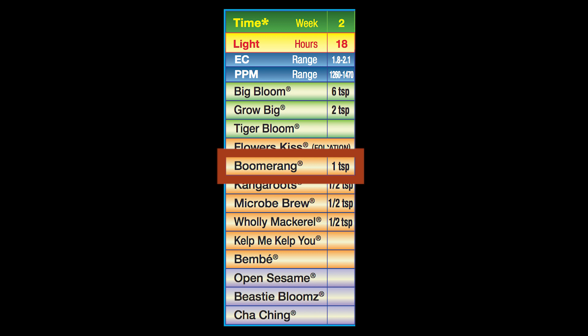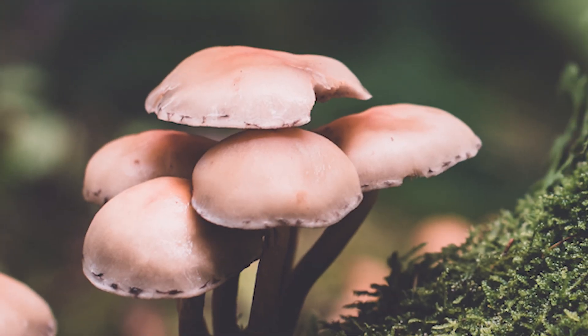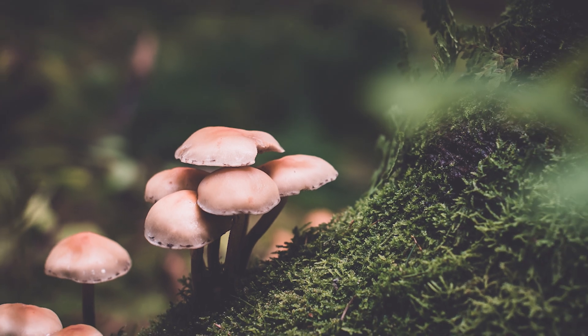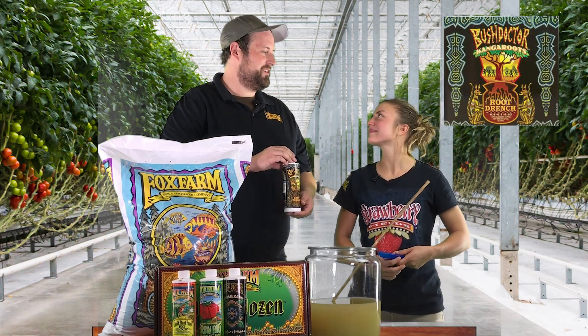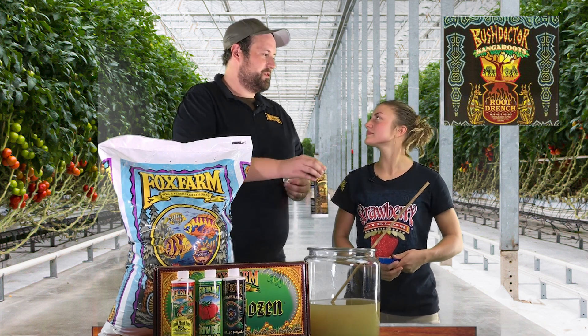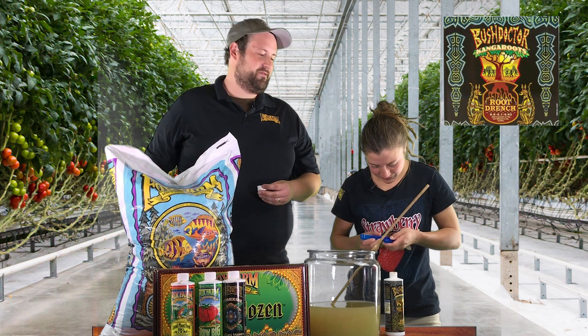The next thing we're going to add in is Kangaroots. Kangaroots is a mycorrhizal inoculant with 34 species of beneficial fungus and bacteria. It's also got amino acids that are going to help stimulate root development, kelp, and a naturally derived mineral base. With that, we only need a little bit — half a teaspoon to a gallon of water, or 2.5 milliliters for our metric friends.